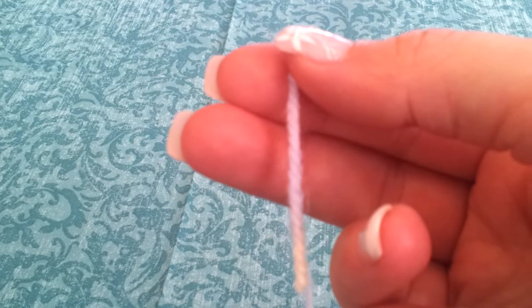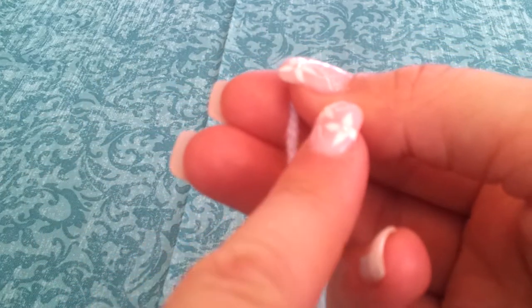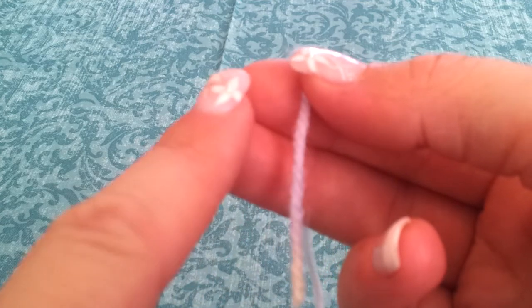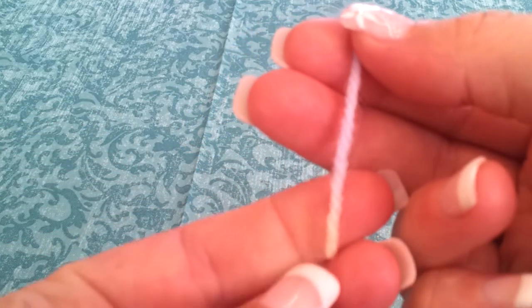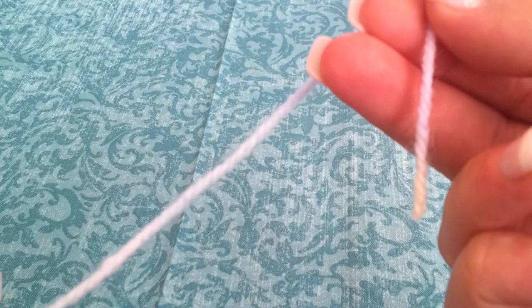In order to do it more predominantly right-handed, what I do is I hold the yarn between my thumb and my index finger. I have the short end on top and the long end attached to the skein on the bottom.